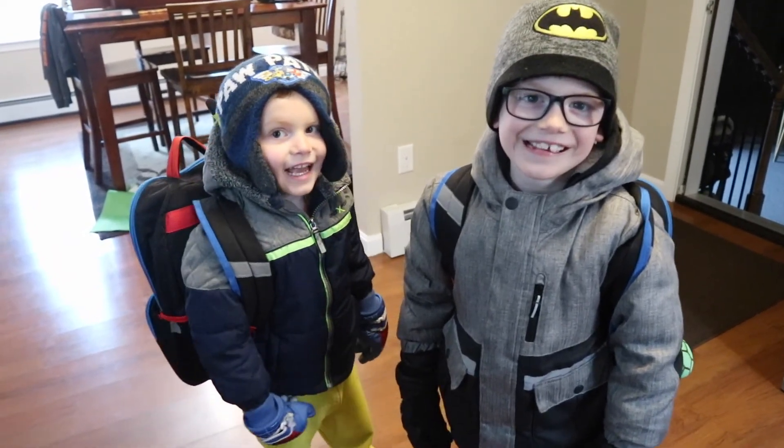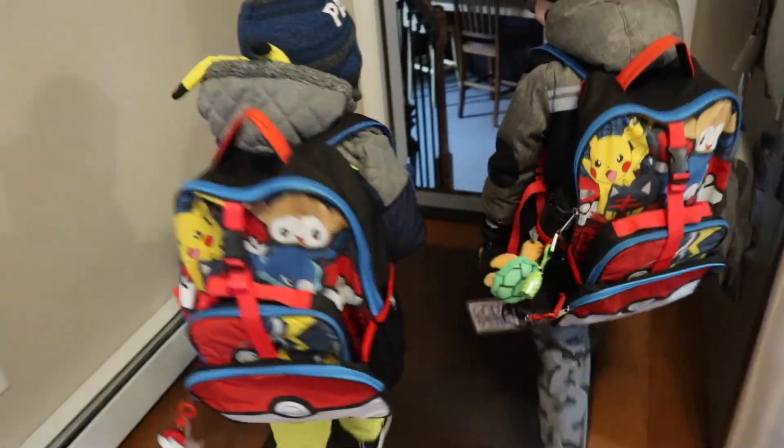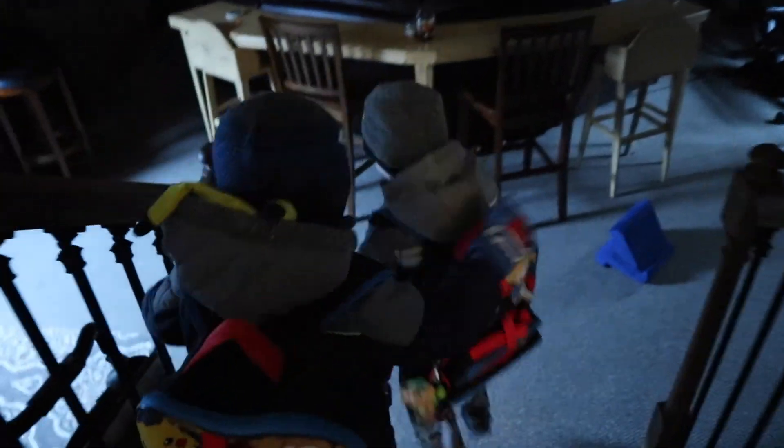All right boys, you guys ready to go to school? Yeah. All right, let's go. Hi-ho, hi-ho, it's off to school we go. Hi-ho, hi-ho, hi-ho.